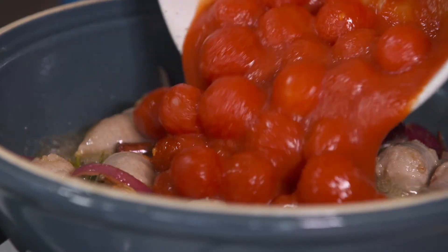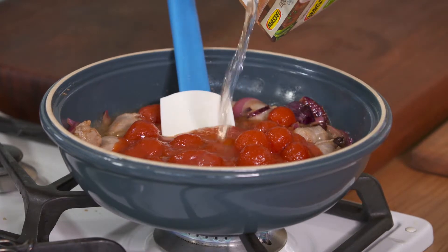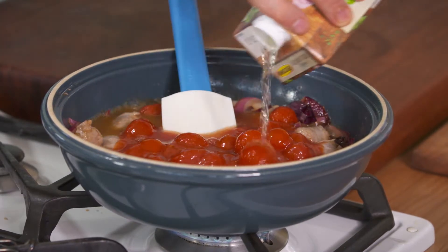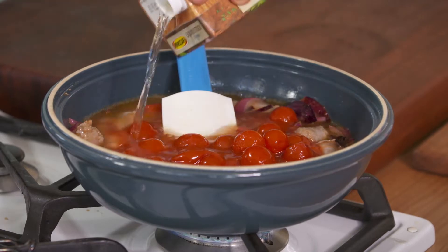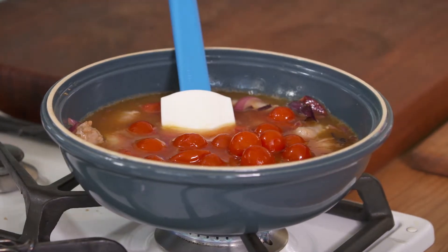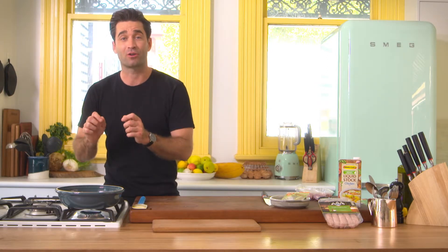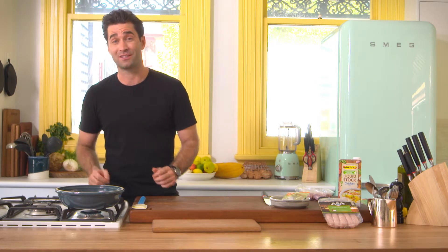A tin of tomatoes straight in, and some really good quality Australian organic chicken stock. When this goes into the oven, the sauce is going to reduce down and the tomatoes are all going to burst. This is just going to simmer on the stovetop for five to ten minutes to let the flavors develop before I crack the eggs over the top and get it into the oven. This will feed about six people.